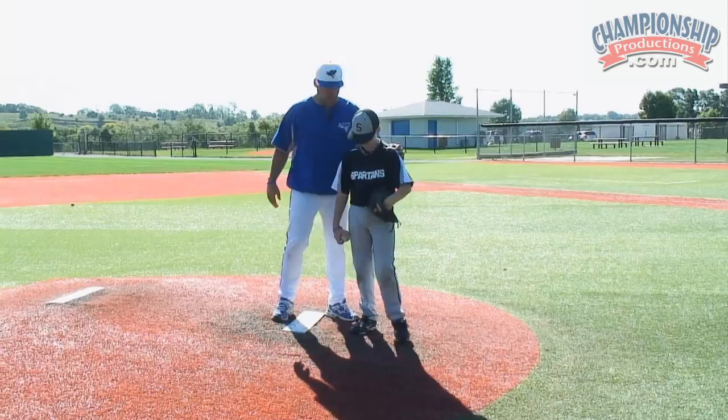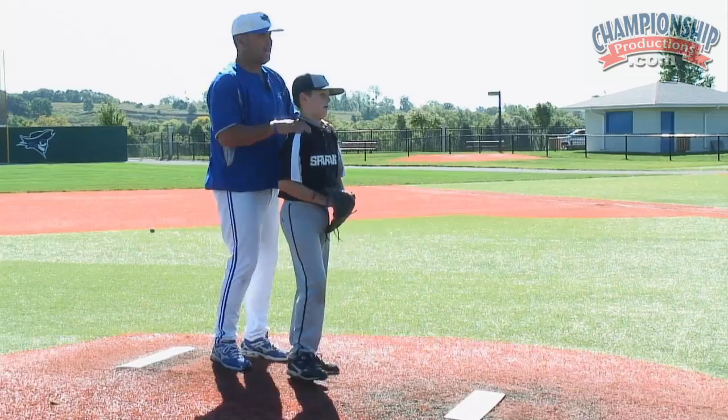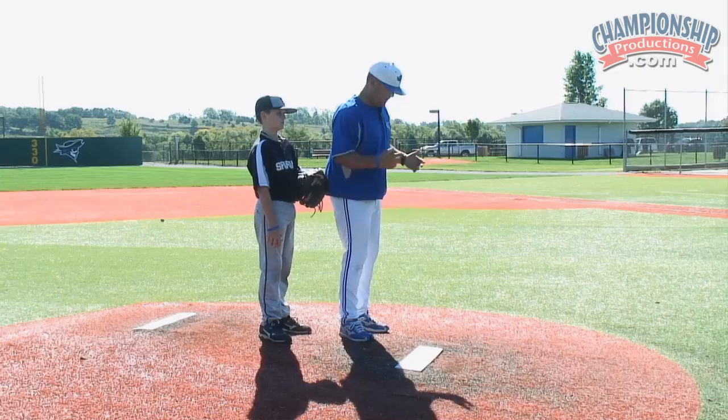The next drill we're doing is a same hand, same foot drill. We're going to start back behind the mound and we're going to be looking right at the sock net, or right at your partner. In this case, it's a sock net.